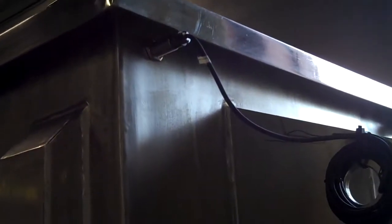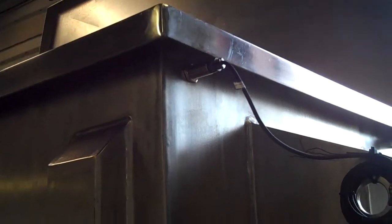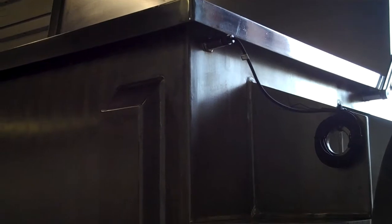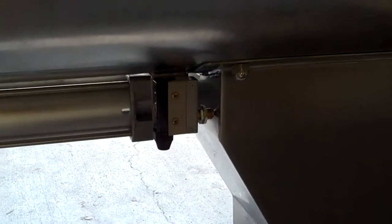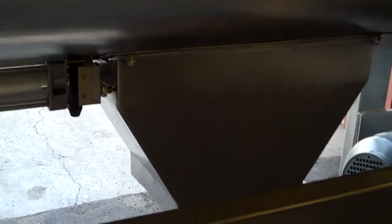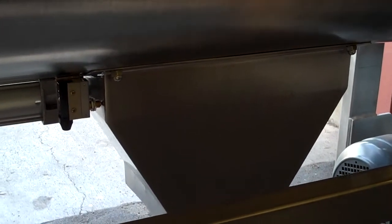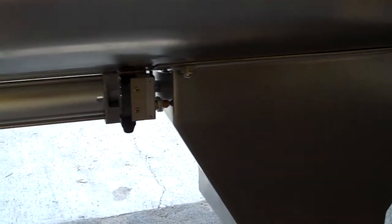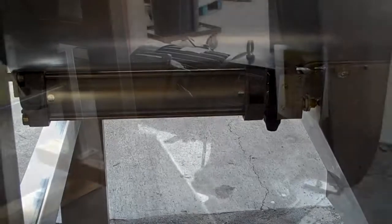It also includes safety switches for the lid so that the blender will not operate when the lid is open. It also includes a safety switch at the discharge so that if the chute is removed, the blender will turn off. These must be wired properly for proper use.